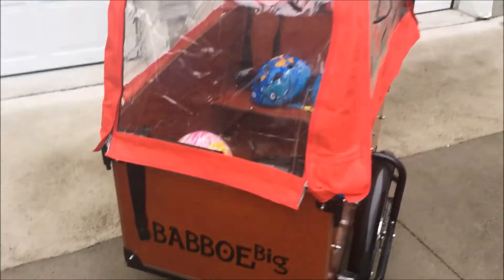A Bobo Big. There are several different models of these, but this is the big one.